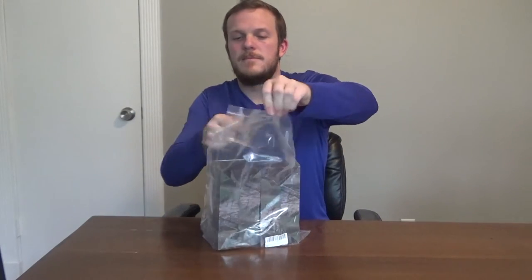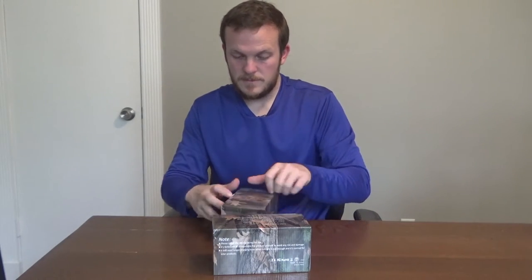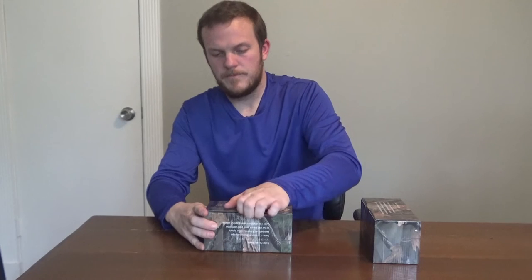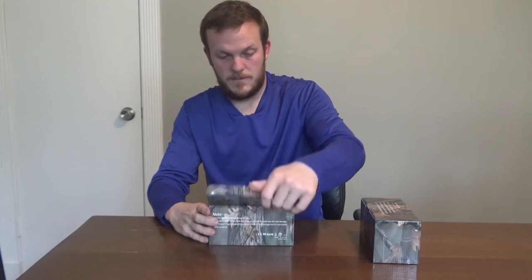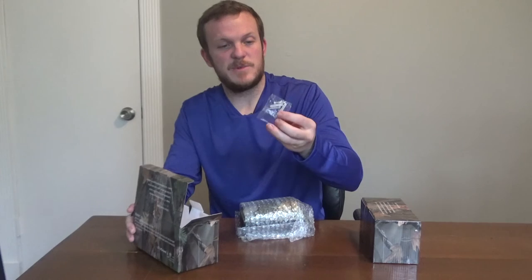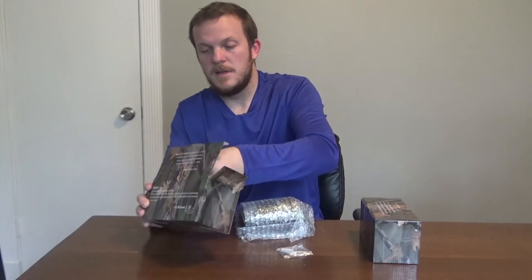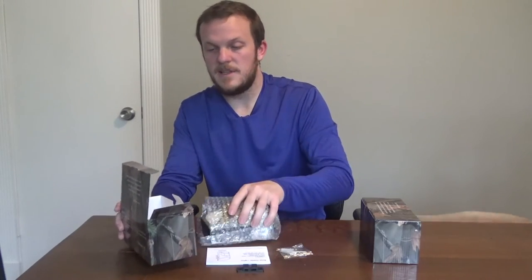This is how it came from Amazon, so we'll go ahead and open it up. These lights say they have a 2000 milliamp hour lithium battery. They're pretty small. Comes with some screws, the booklet, looks like a mount of some sort, and then obviously the light itself.